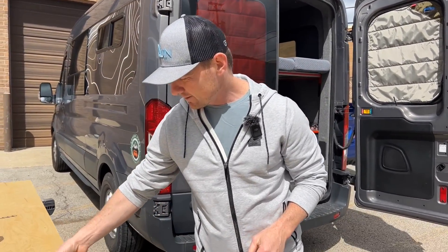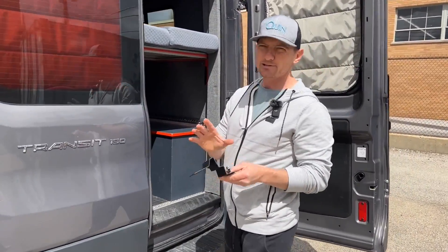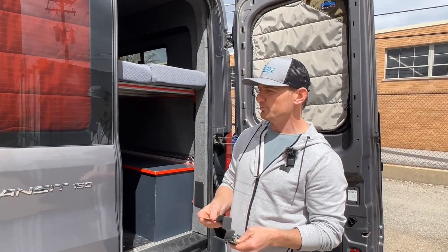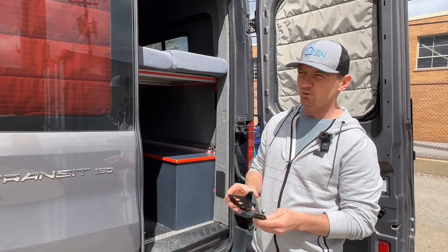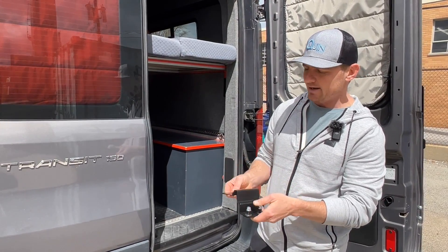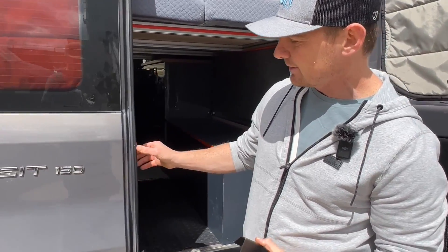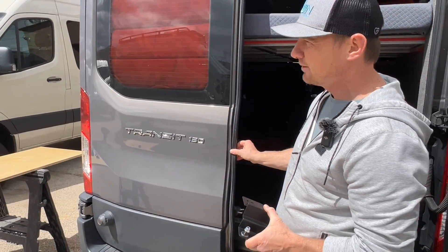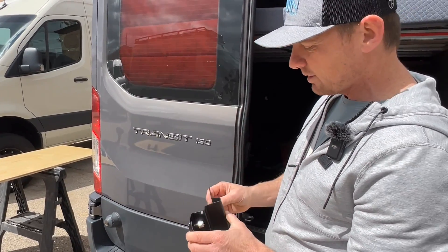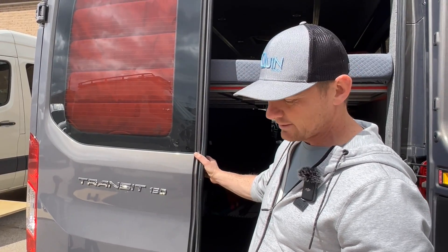Up until now we've been using this bracket in the middle. You guys will still get this bracket. The reason we developed this bracket and system is we wanted a no-drill system. We felt it was cool not having to drill into the door, and this is working fine, except installing it requires cutting the weather stripping — which is okay but not ideal — and we noticed on some Fords, though not all of them, there's a little excessive vibration when you open and close the door.